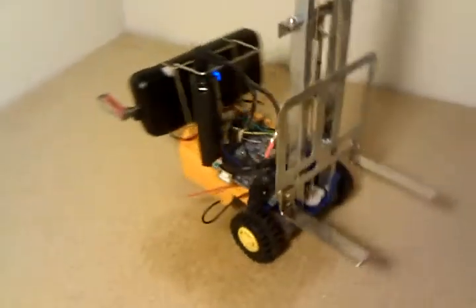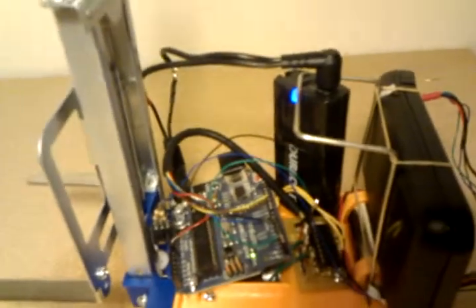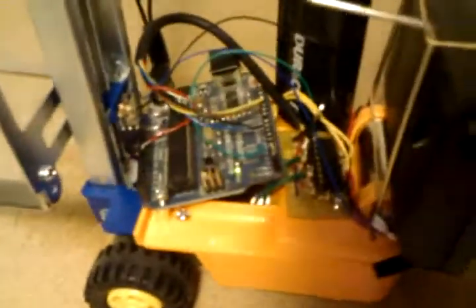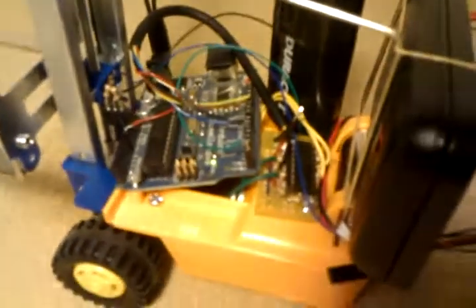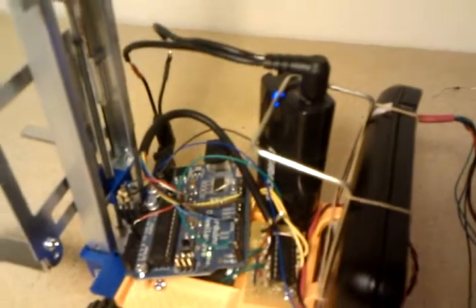The power source is one of these little cell phone chargers that runs off two AA batteries, because I only had a 5-volt Arduino available. So that makes 5 volts, which powers both the motors and the Arduino. Wasn't quite sure if that little guy could have enough current to power the motors, but it seems to work okay.